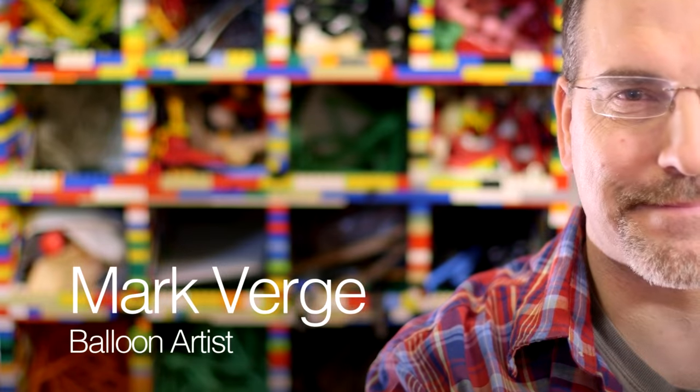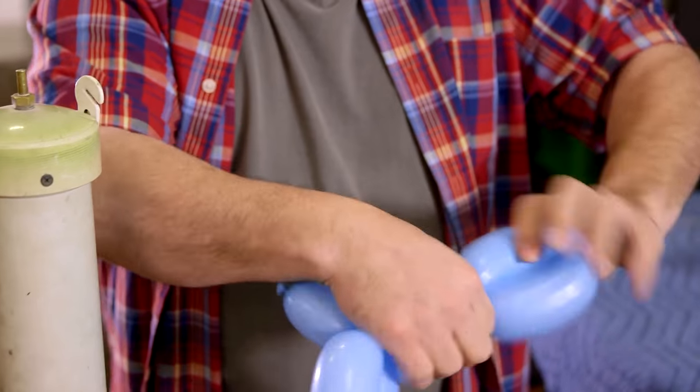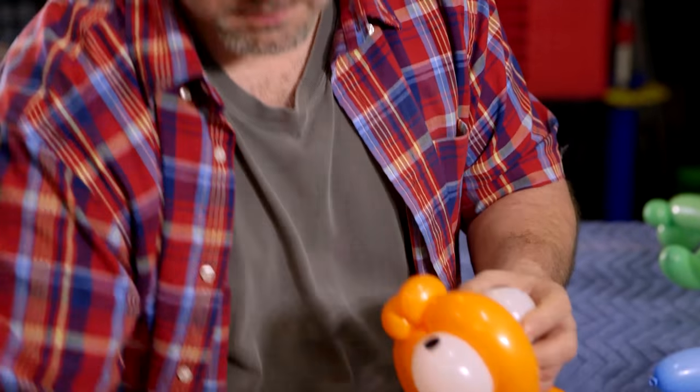My name is Mark Verge and I'm a balloon artist. I entertain children and adults sometimes, and I make balloon animals for little kids — a little seahorse, a teddy bear in a tree, a fish on a rod. I also sculpt.